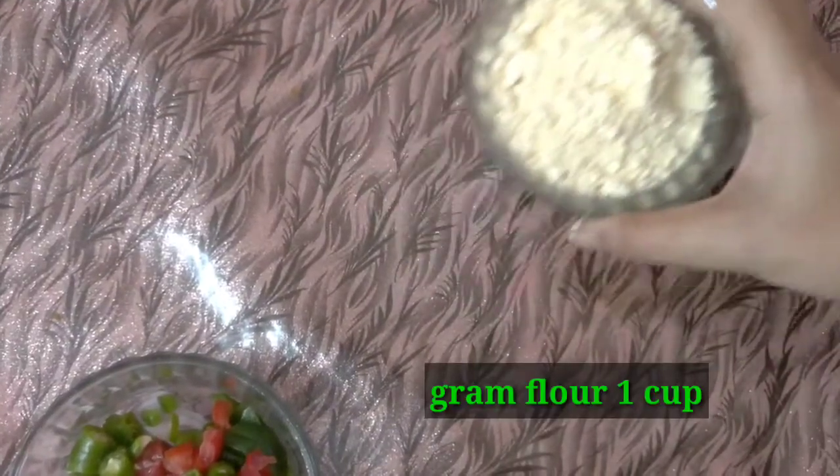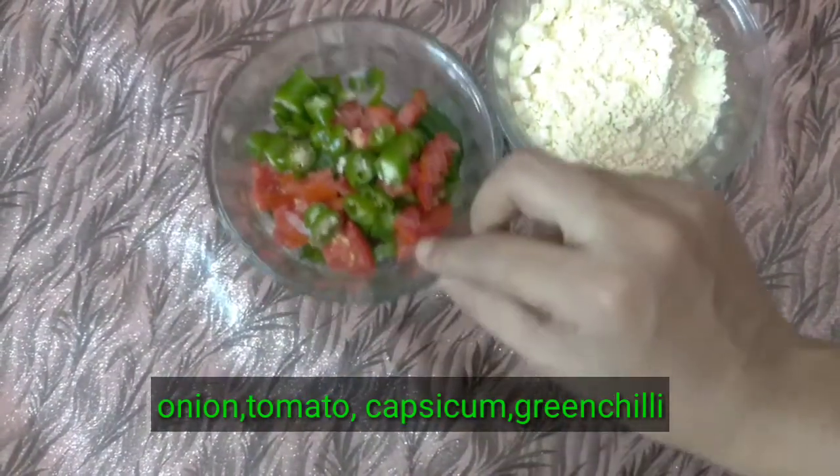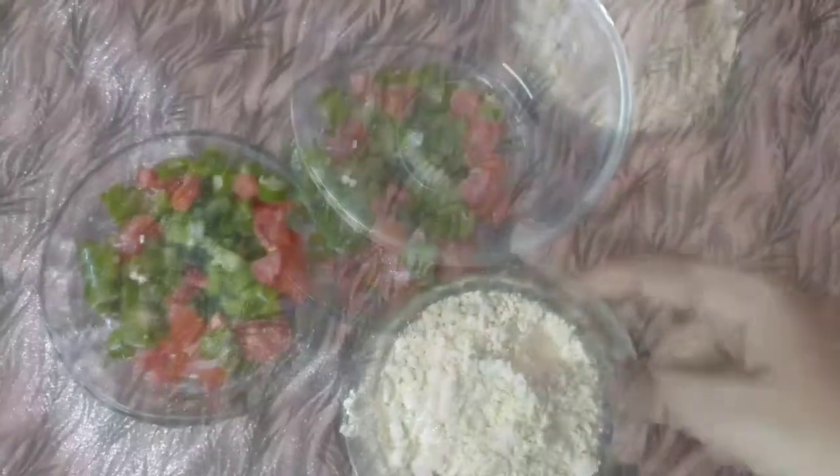One cup of ground flour — that is the bread. I am going to add some vegetables: onion, garlic, capsicum, and pepper.